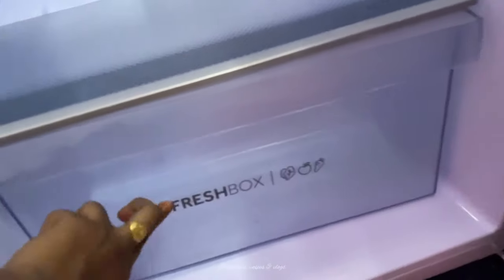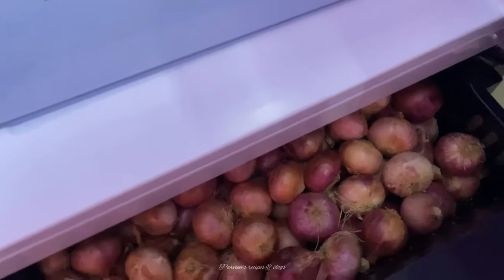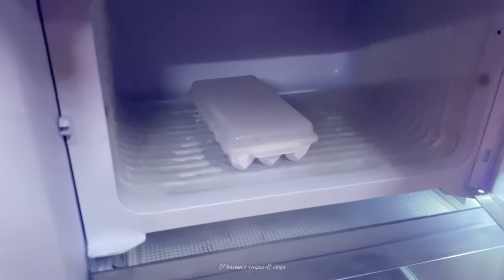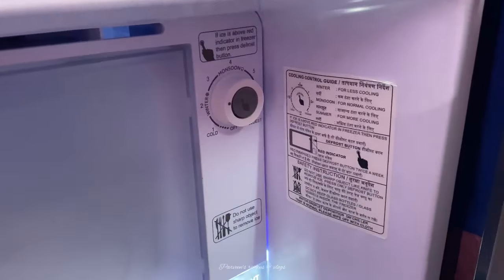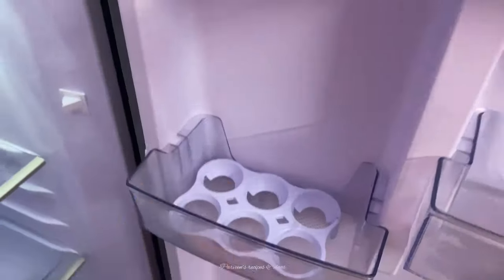In the freezer, we can use a little bit of freeze. The freezer is very good. You can use a little bit of cooling here. You can use a lot of cooling. In this fridge, we can get a lot of cooling.